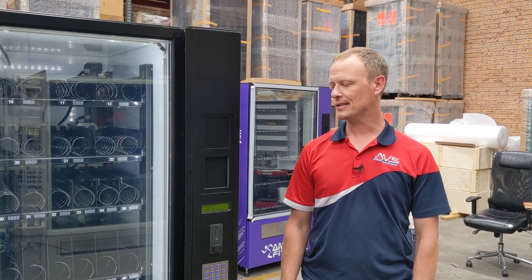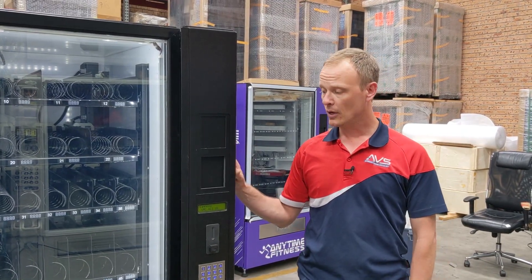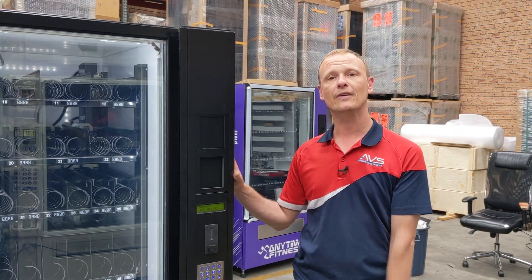Hi, welcome to Automatic Vending Specialists. Today I'm going to show you how to test an individual product inside your CV vending machine.